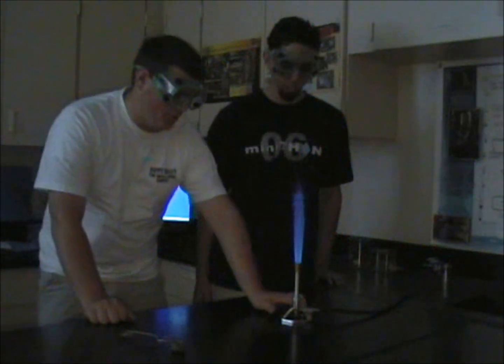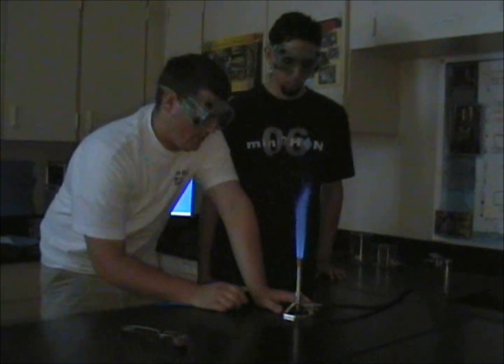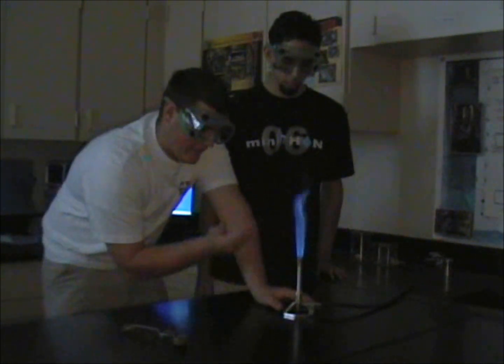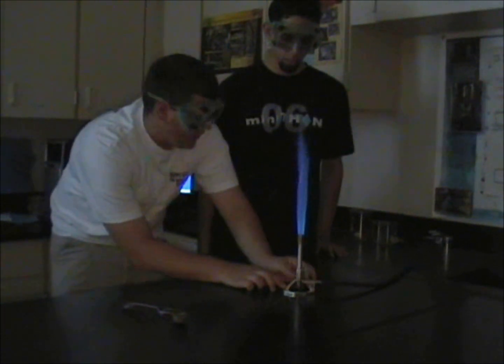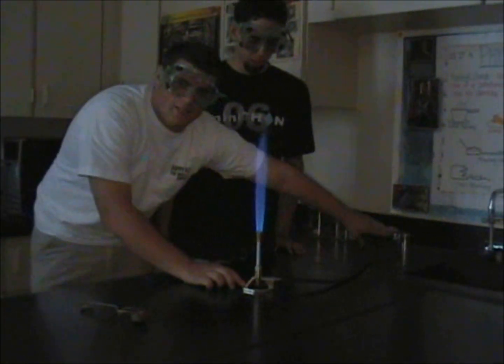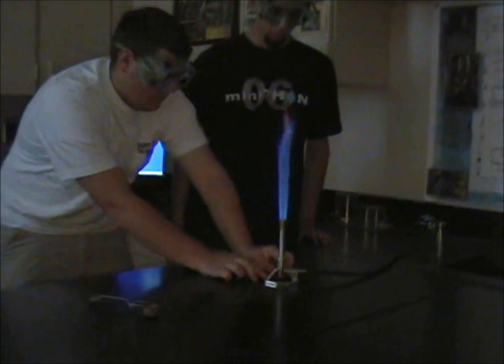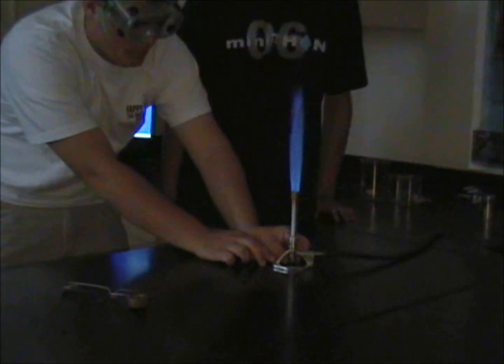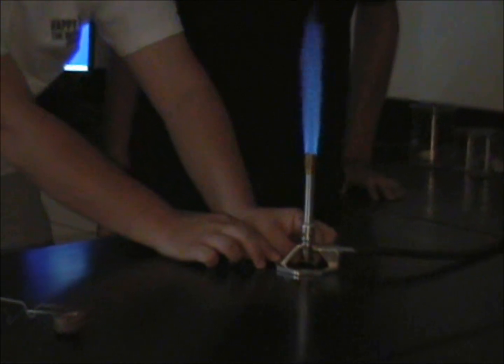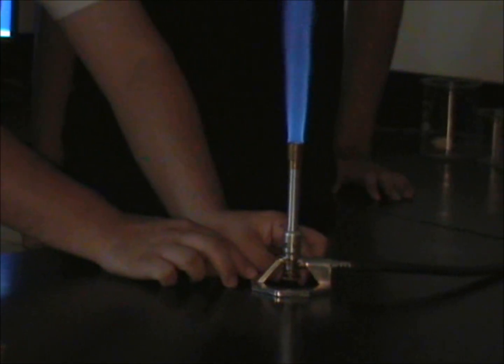Now we are going to talk about adjusting the different types of flame. When adjusting the size of the flame, we want to always remember to use the bottom gas valve, not the valve back here where the gas comes out of the system — we either need to be on or off. This is where we adjust. If we screw it in, our flame is going to get a lot smaller. If we screw it out, it gets a lot bigger.